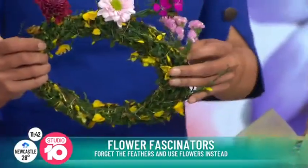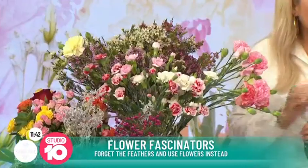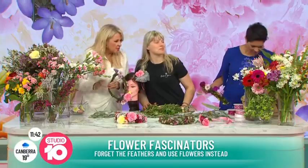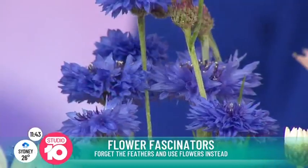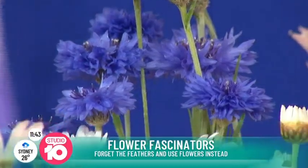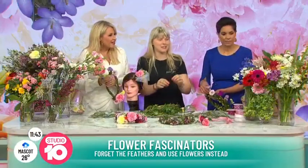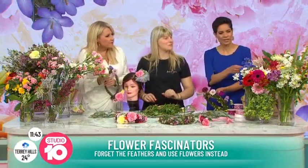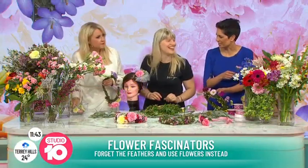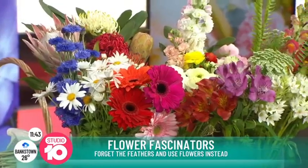Is there a flower that's particularly in season at the moment? I'm looking at that beautiful blue — is that a cornflower? That's a cornflower. It's in season now but it's really a bit fragile for flower crowns. We used to have them — it's our Estonian national flower, and we have them during our singing festival all around the head. A king protea would be difficult to fashion into a head crown — it's too heavy, but you could work it on a hat.